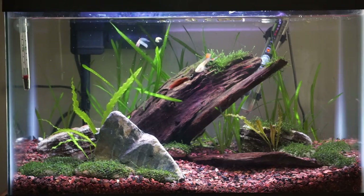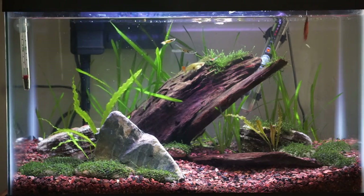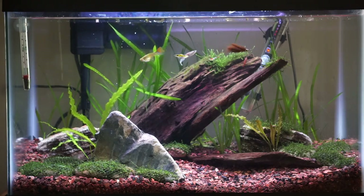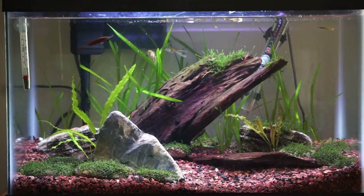Because of the marabou, this fly moves very nicely in the water, especially with the fast current. This is a great fly for fishing trout on a river or stream.